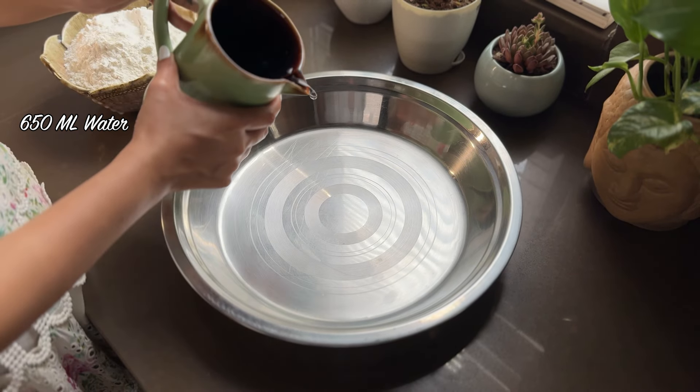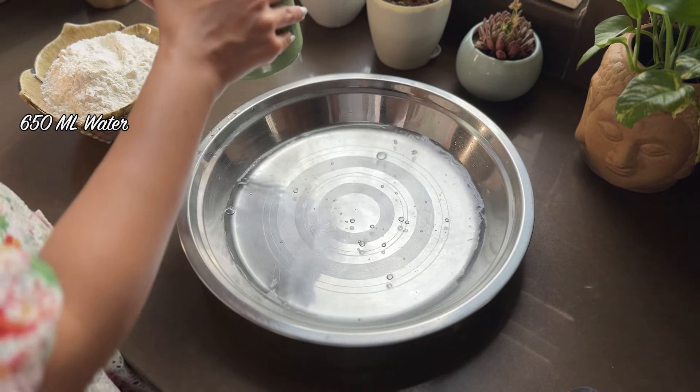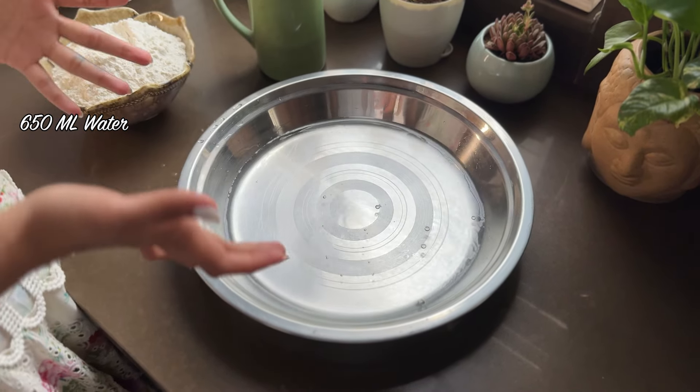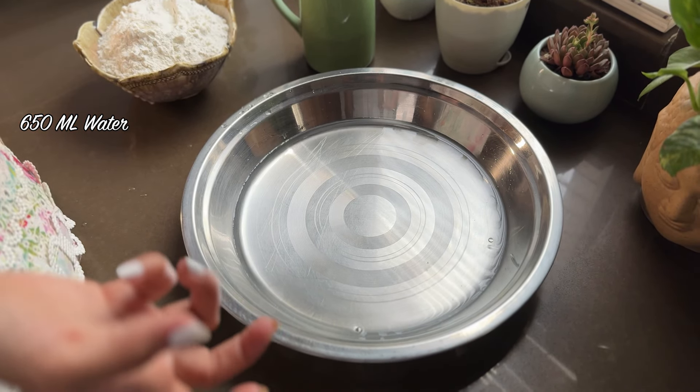Now people will say you should use lukewarm water, but I'm going to use room temperature water. Because yeast doesn't like it too warm. We want to ferment it slowly.